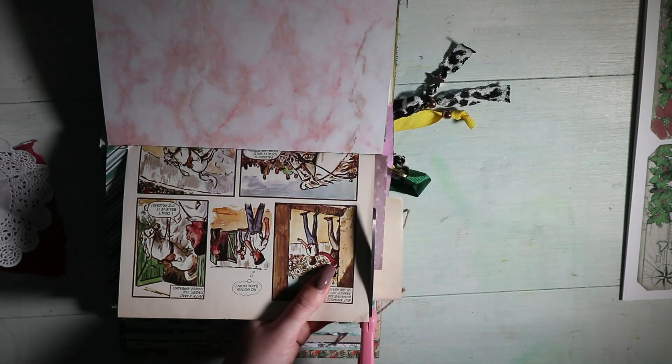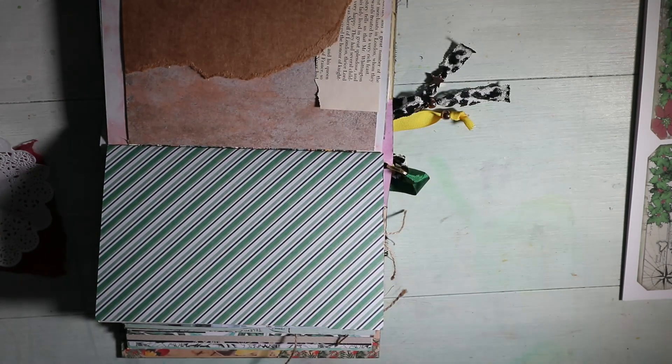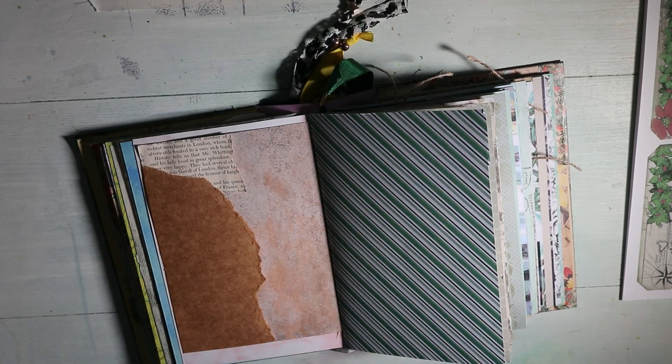I've created that collage on my page using scrapbooking papers and also some vintage text papers, and then I'm just going over all of that with gel matte medium to make sure it's all secure.